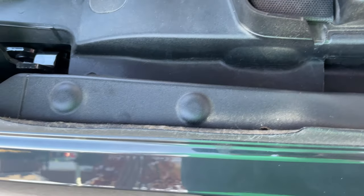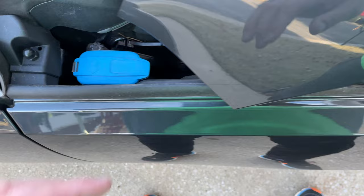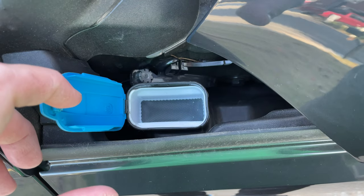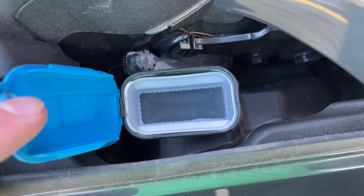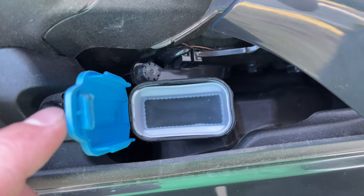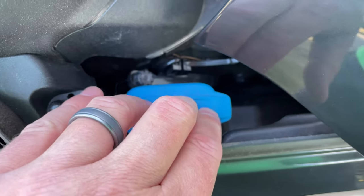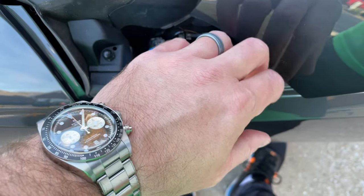Now once your hood's been opened — and this is in the United States of America — you go to your passenger side, and looky here man, you pop that up and that's where you can add your washer fluid. So don't be confused and assume that it's somewhere else, because it's not — it's right there.